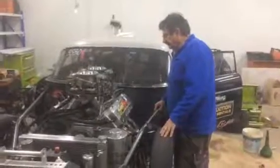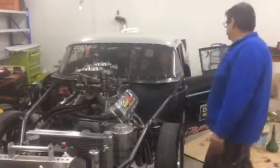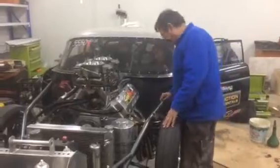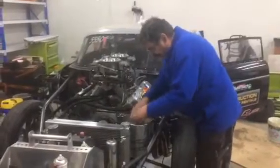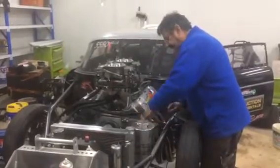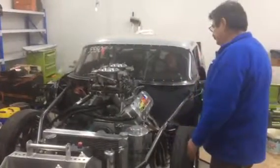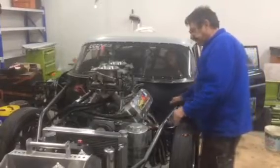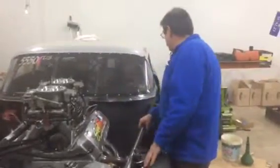All right, mate. It's that time of year again. The Russo Racing team are going to be racing next week at Mildura.